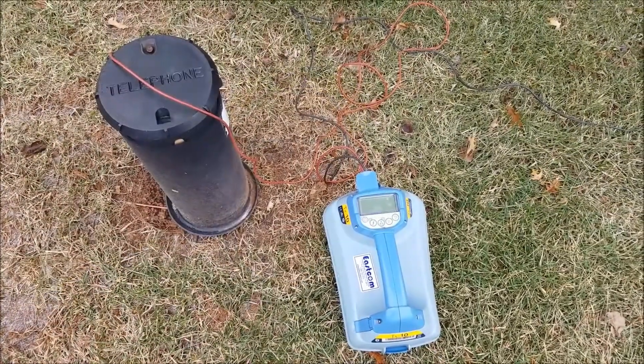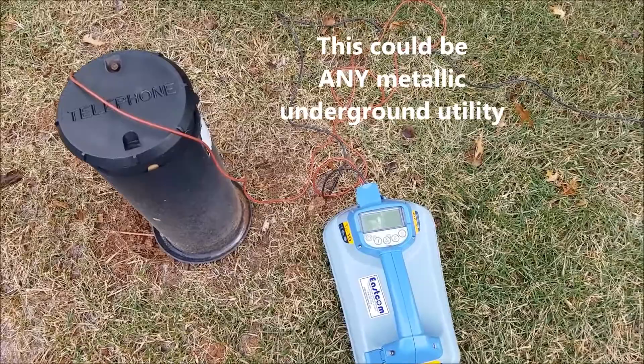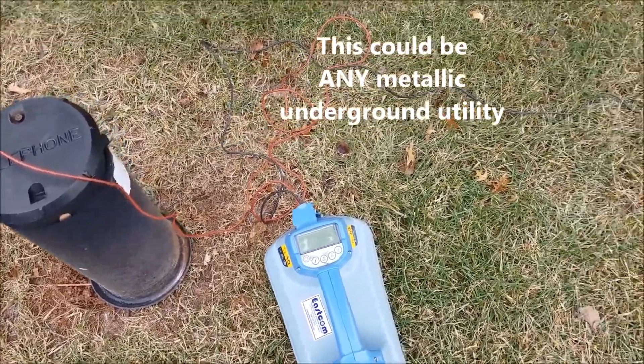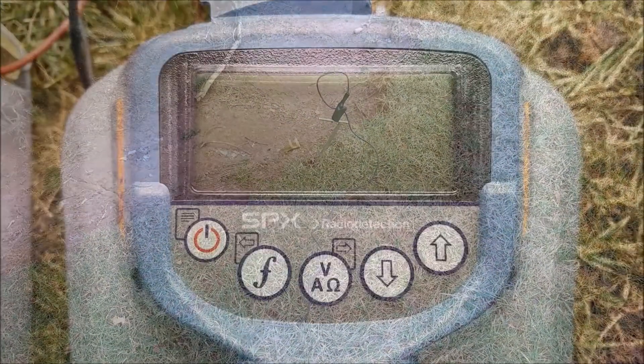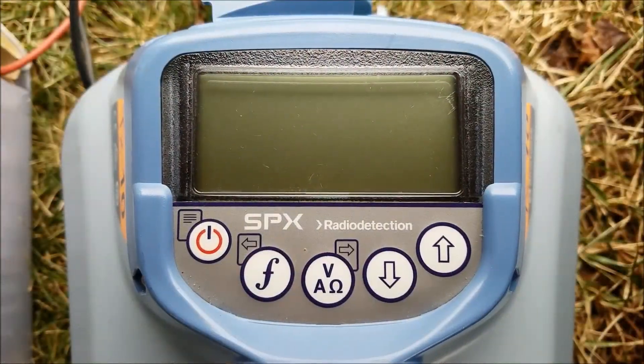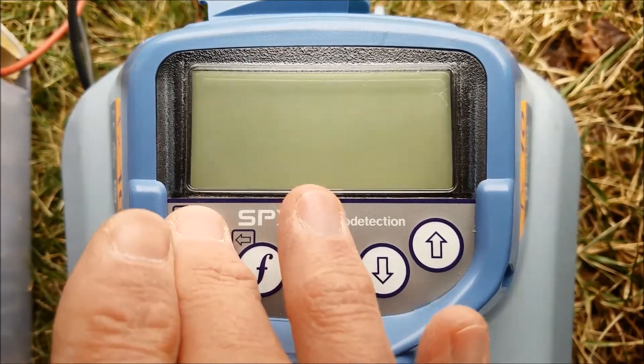Hi, this is Gus with ESCOM. Today I'm going to show you a feature of radio detection transmitters that comes in really handy when you are dealing with difficult locates. Today I need to trace this telephone wire. I connected my red alligator clip to the telephone and I connected my black lead to a ground, after checking that I have a good connection to the target line and that I have a good ground.